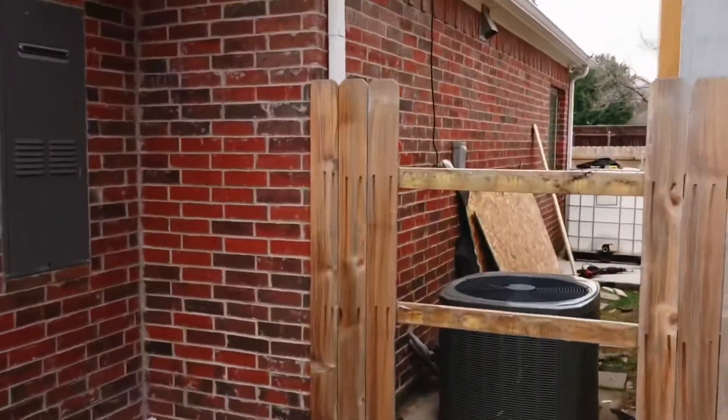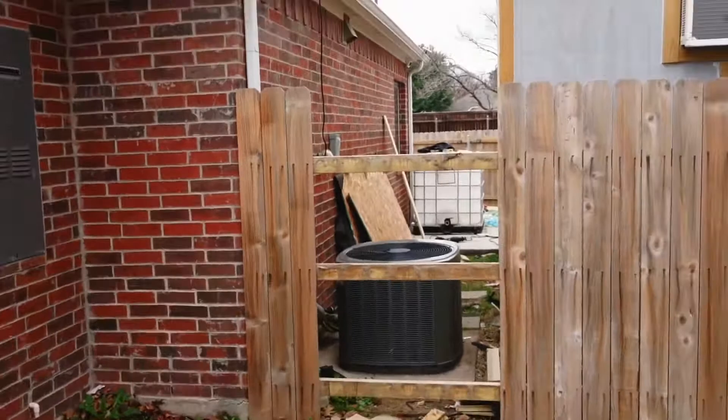Hey everybody. This is my fifth take doing this, but hey everybody on YouTube — this is day five, part five of 'Come Work With Me.' So let me show you guys what we're doing here. Check this out — we have started on the fence this morning.